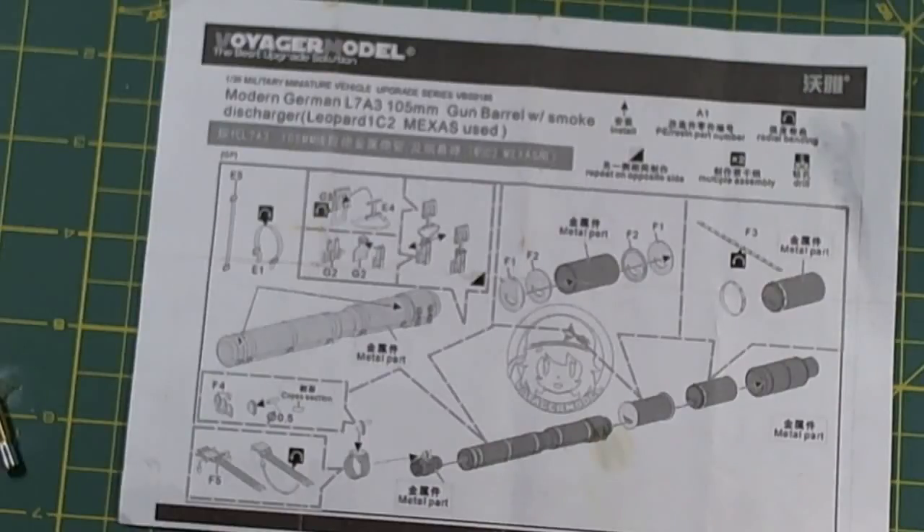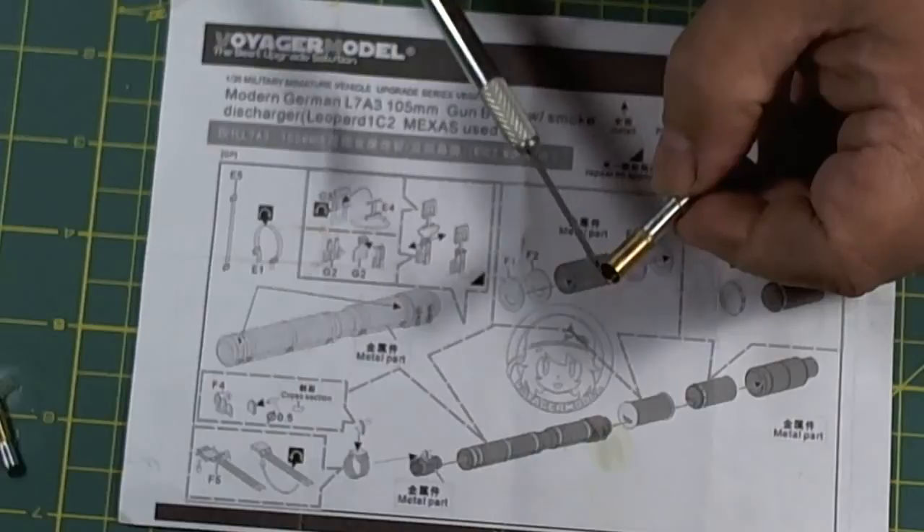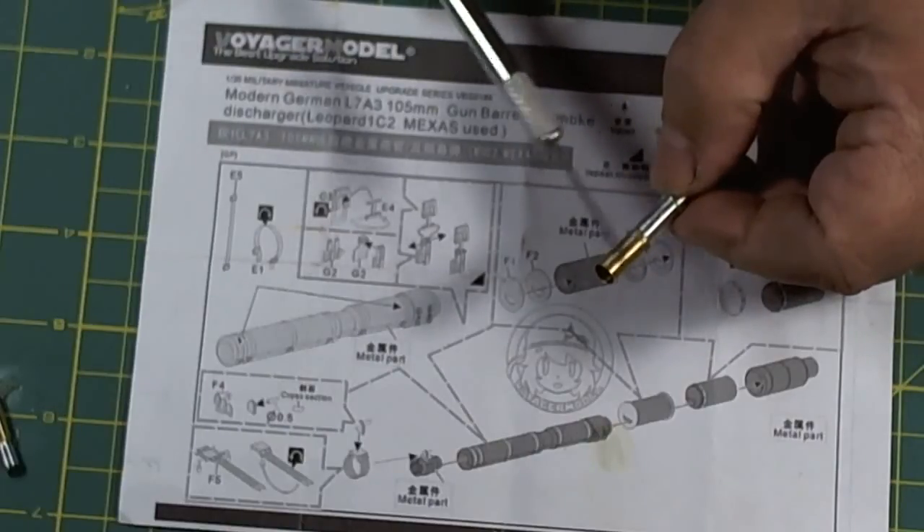I've assembled these in the past using CA glue without an issue, but I could not do that with this particular barrel. I had to use medium gap-filling CA glue because of the poor fit. This should be a sliding fit, not a wobble fit — and this barrel is a wobble fit.